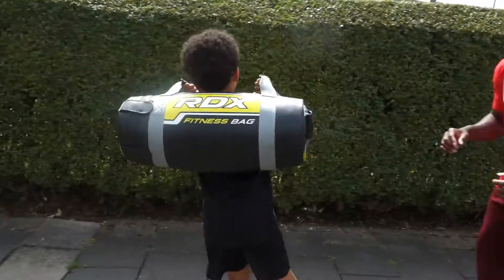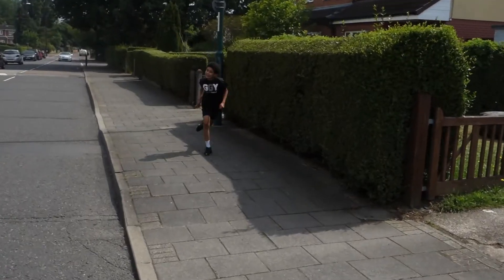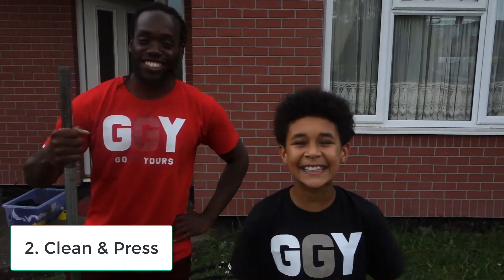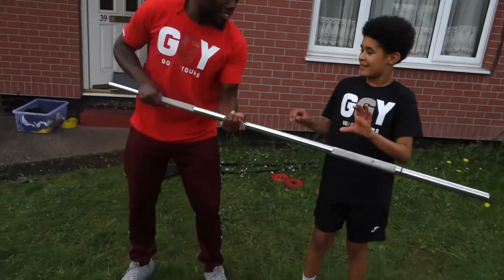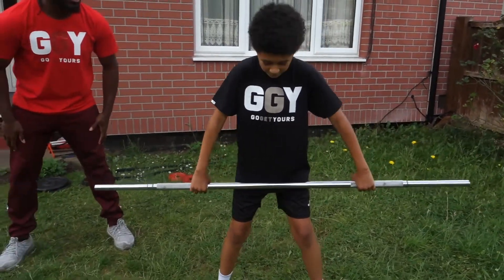Turn around, turn around. There we go. Second exercise is clean and prep. Let's go. And make sure you join in at home guys.